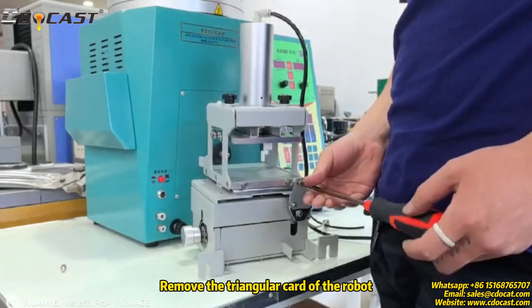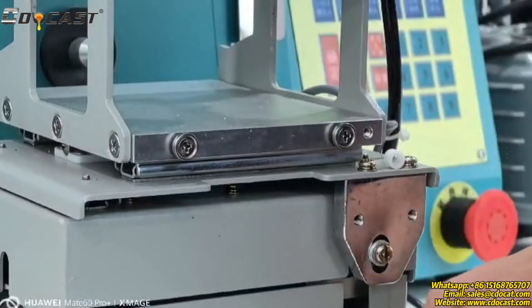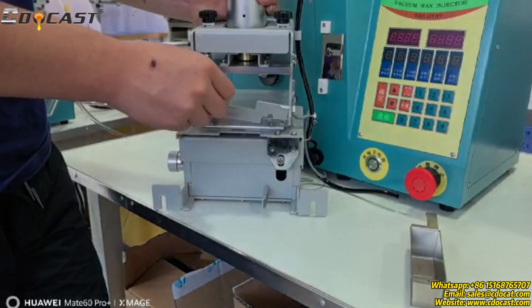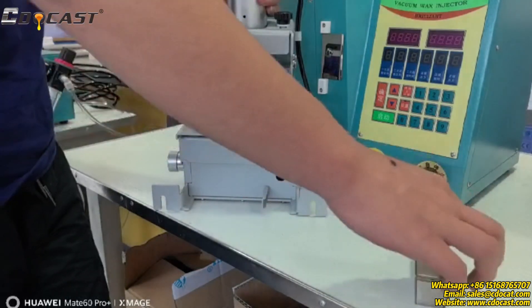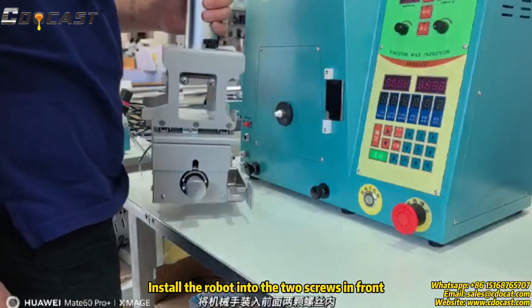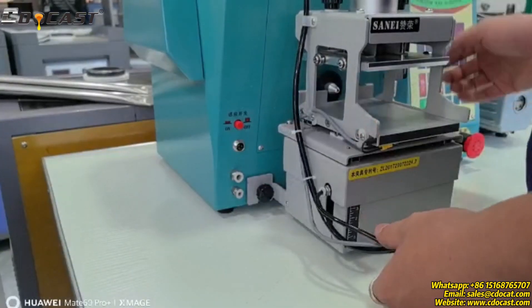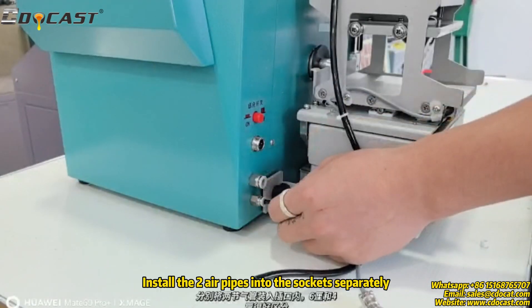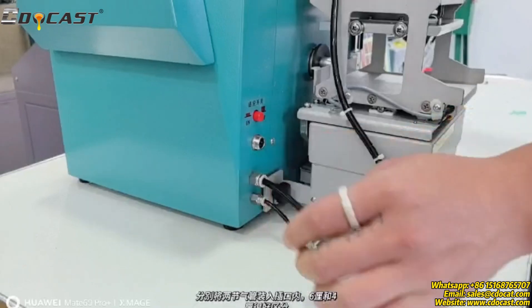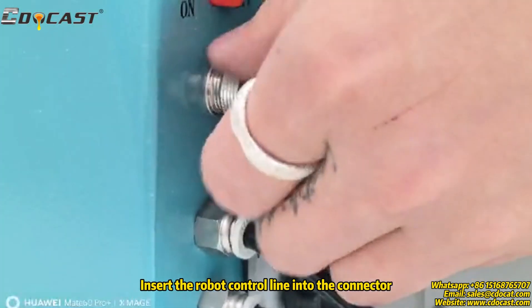Remove the triangular part of the robot. Install the silicone mold clip, then install the stainless steel drain. Install the robot into the two screws in front. Install the two air pipes into the sockets separately. Insert the robot control line into the connector.